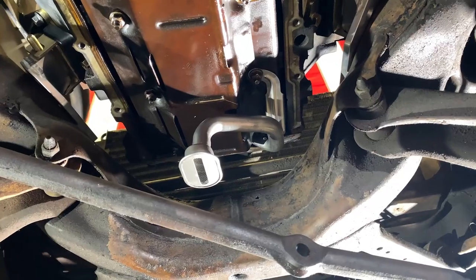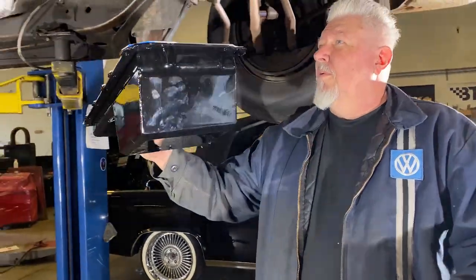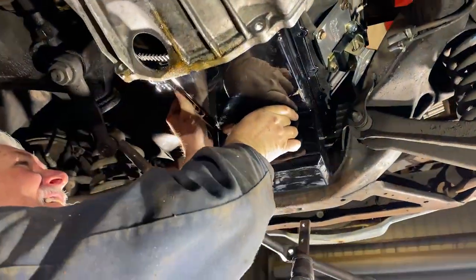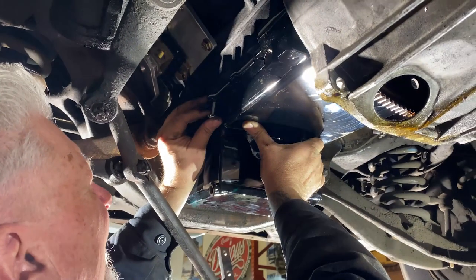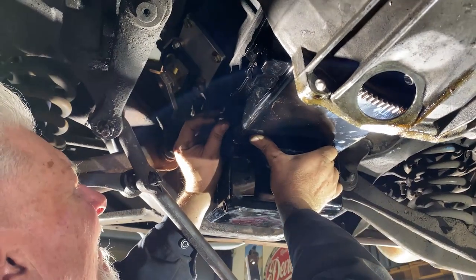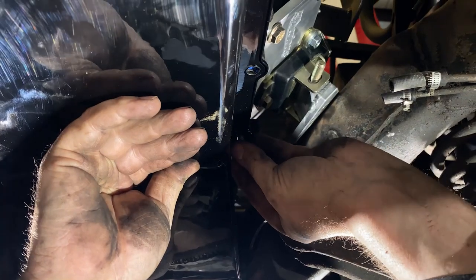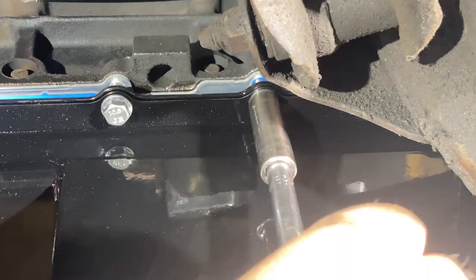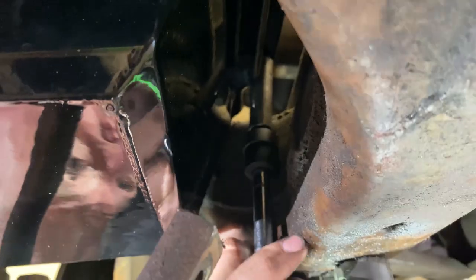Now we're going to install the oil pan, which should slide right up in there no problem. Use an LS gasket. I recommend starting all the bolts first before you go tightening everything. We'll torque these to factory specs.